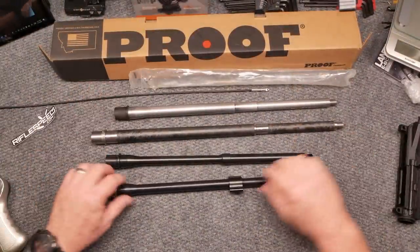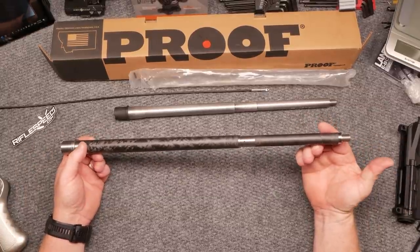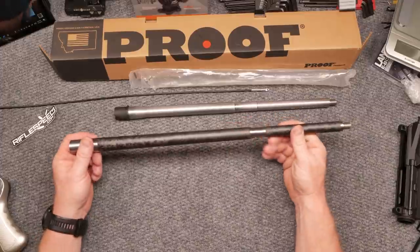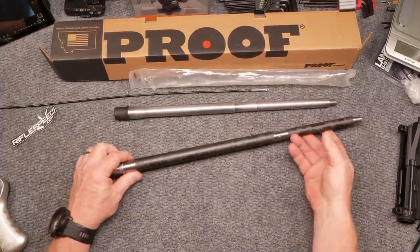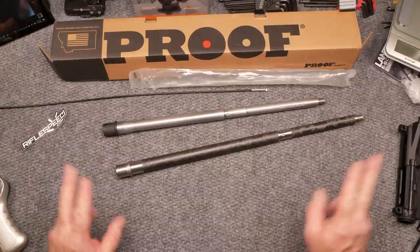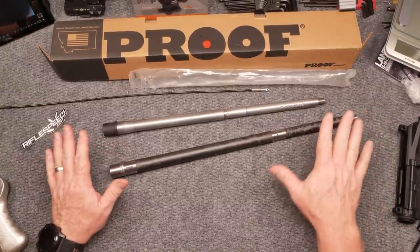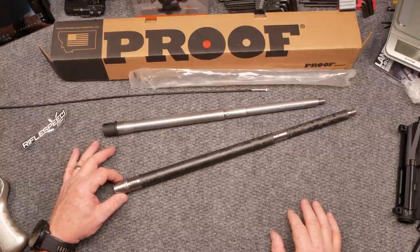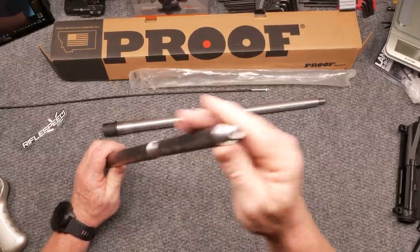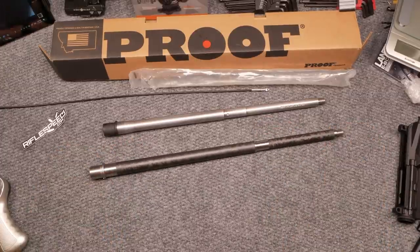Well, that's it — Proof Research, this is going to be an amazing build. I'm anticipating a 77 grain match tip will do what it needs to do when it comes to accuracy. Cheap versus expensive — let's do that. Thanks to Riflespeed.com — we're going to be doing a big profile on their adjustable gas block; I think it's revolutionary and I can't wait to share it with you. If you like the video, please give it a thumbs up and subscribe if you haven't already. Support the red, white, and blue — God bless America and the men and women in uniform 24/7 for our freedom. Because freedom comes in some carbon fiber — really lightweight.